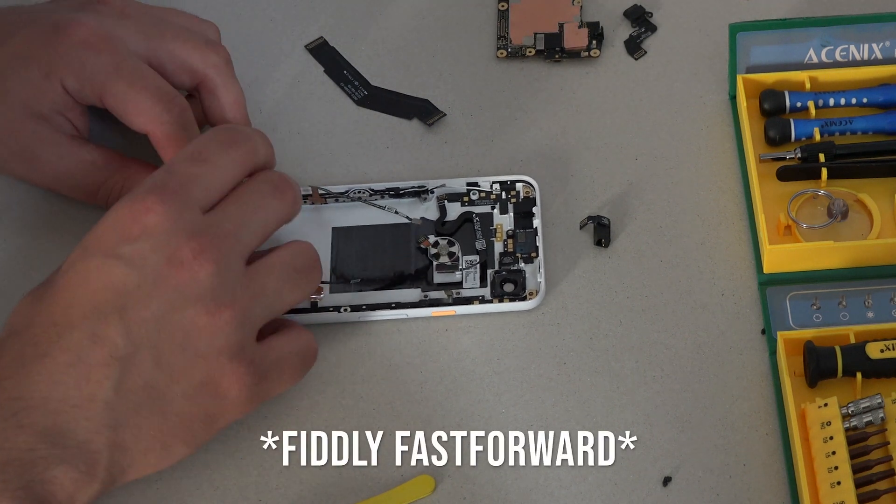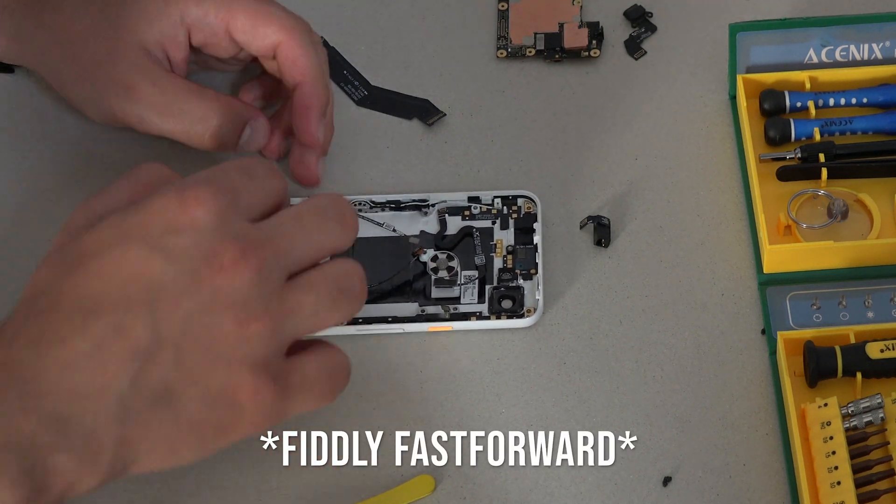Now the microphone goes back in, with the charging port on top, and then it's opening in the body of the phone.